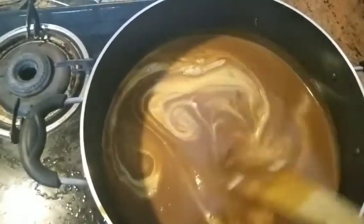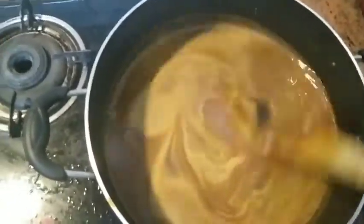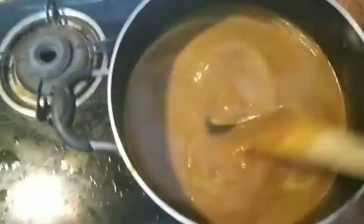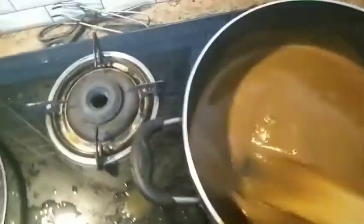We will add the mix. We will add the cornflour to the cornflour and mix this in a little bit.